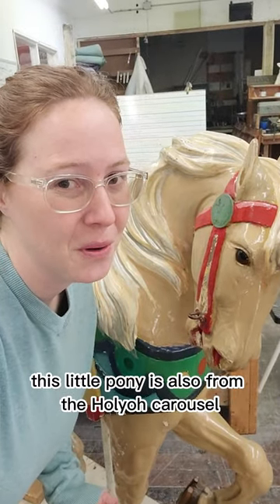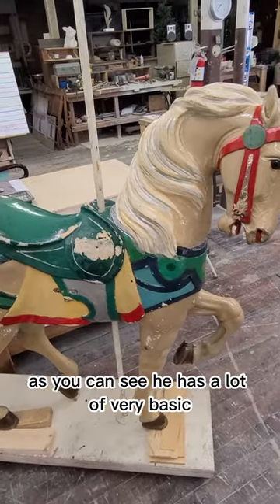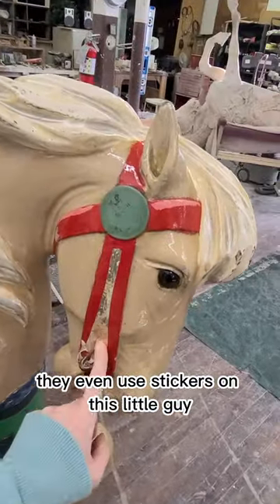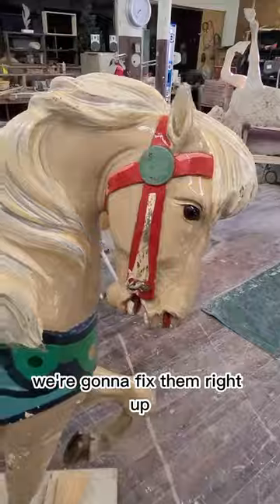This little pony is also from the Holyoke Carousel. As you can see, he has a lot of very basic, simple paint on, and that's because this is park paint. They even use stickers on this little guy to make him a little more glam, but that's okay — we're going to fix him right up.